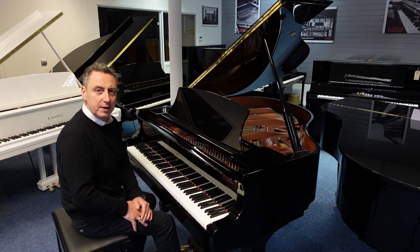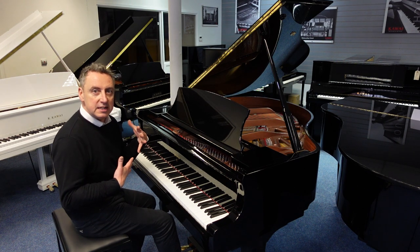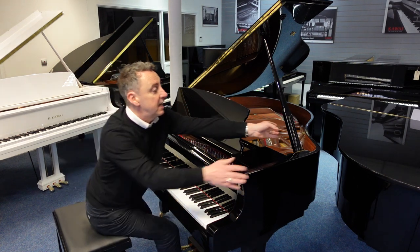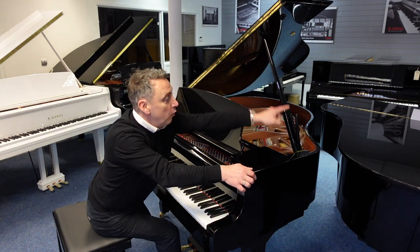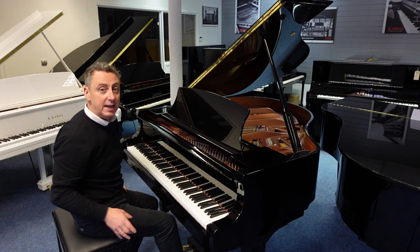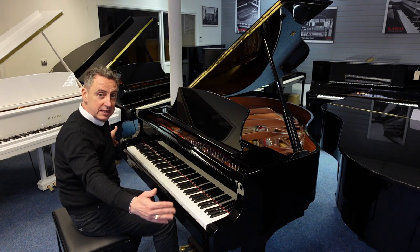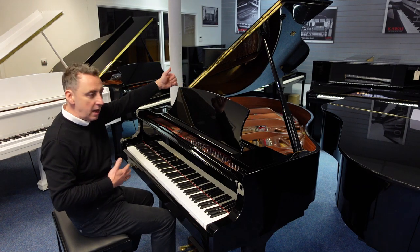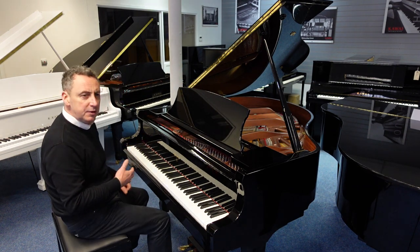It's a lovely piano this, it's a really compact size as well. If the lid's down it's 102 centimetres. You can have it in three positions — all the way up, part way down, or all the way down. It's 146 centimetres wide by just 150 centimetres in depth, and what a lovely deep tone it has.